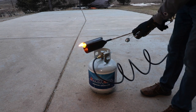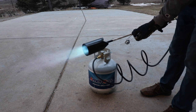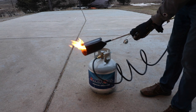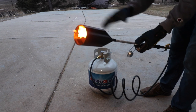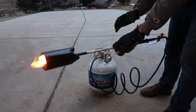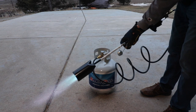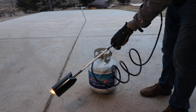Whoa, that was awesome! What I like about this is it continues to have a flame going — a pilot light. I've had another brand where it doesn't have a pilot light like that, so that's awesome. All right, I'm liking this.